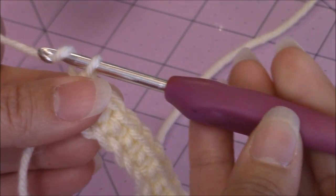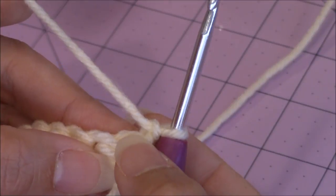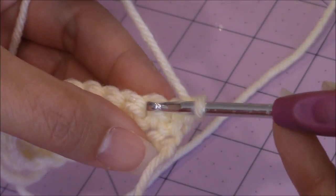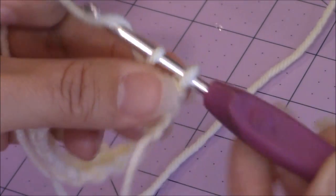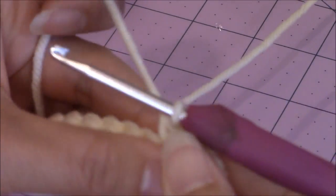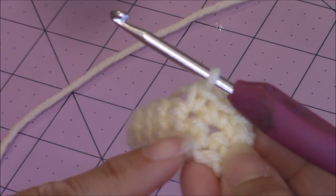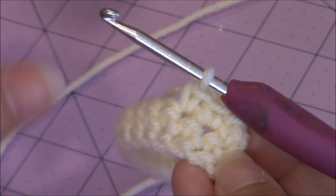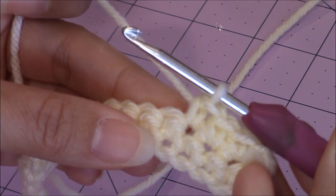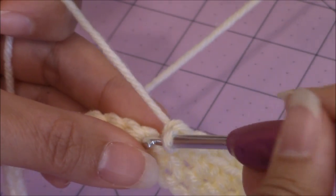Chain one, then turn your work. You're not going to work into the base beneath the chain one — go into the next stitch over and make one single crochet. Make one single crochet in every stitch back across. Keep repeating this pattern until you've completed 14 rows, not counting your initial chain. So this was your first row, now we're working the second — continue repeating one single crochet in every stitch, then chain one, turn your work, and repeat until you've completed a total of 14 rows. Then come back.